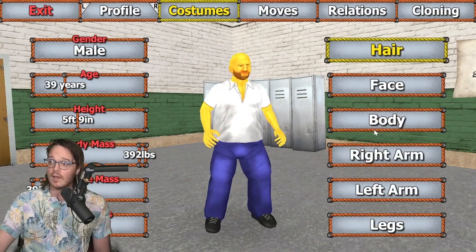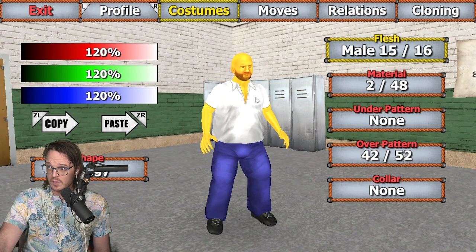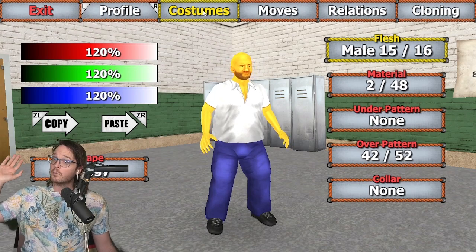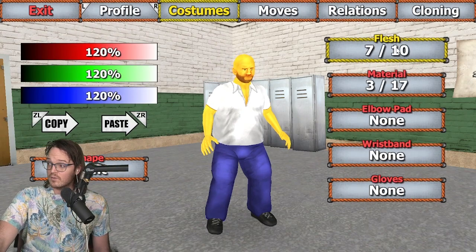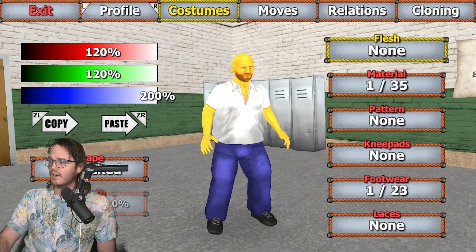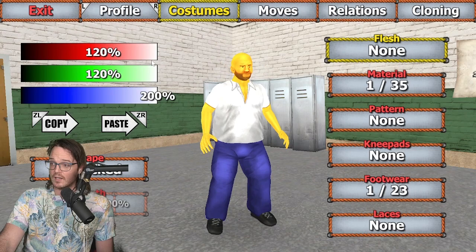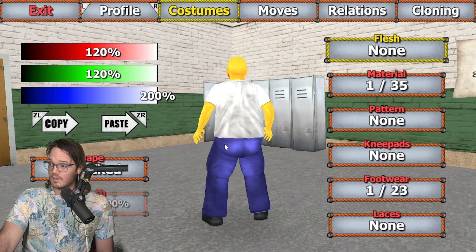Now for his casual — for his walking around backstage — he's gonna want something that kind of gives him a little bit more to hide. So I went with flesh 15, which is this beautiful shirt you see here. Material 2, and overpattern 42, which gives us the classic shirt that he wears. You could of course make this pink, should you want to reference one episode where that happens. For the arms, I went with flesh 7, material 3. For legs, I went with flesh none — no flesh on the legs — material 1, no pattern, no knee pads. Footwear 1, and that's how you get those beautiful jeans. With the color palette: 120, 120, 200.